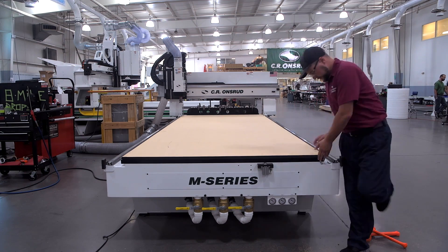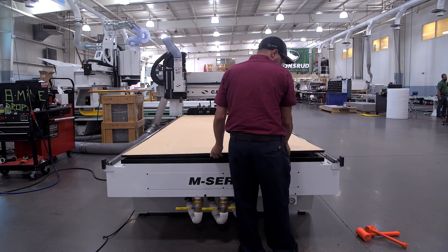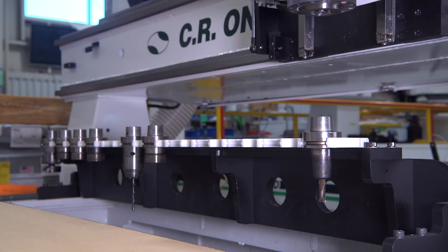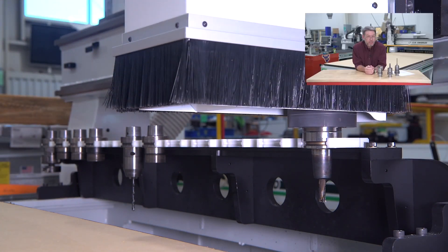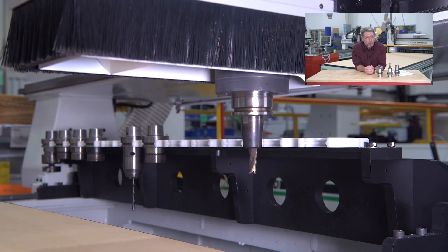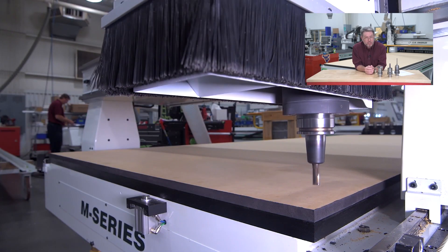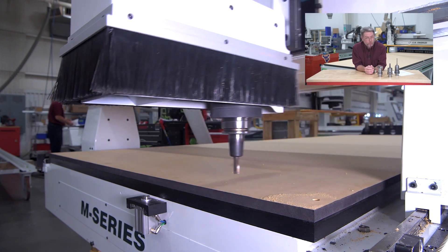Once you have that aligned, turn your vacuum back on and pick up your half-inch tool for the countersink holes of the spool board. If you need to know where the bolt pattern holes are, you can refer to your drawing of your machine table and create your own program.